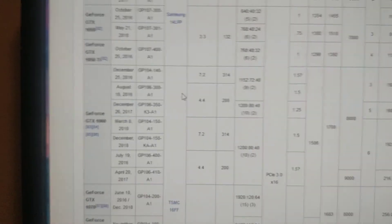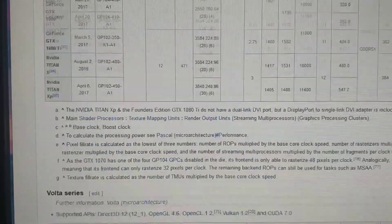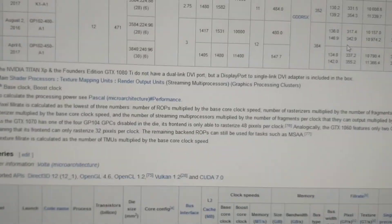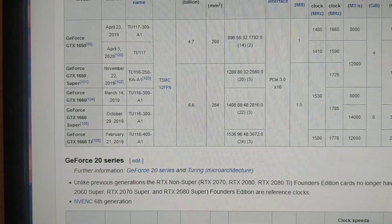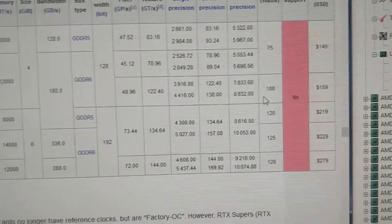The other graphics card you could get, if you want something that only recommends 300W power supply — because the power supply is the limiting factor on this computer — is the GTX 1650, which recommends 75W TDP.